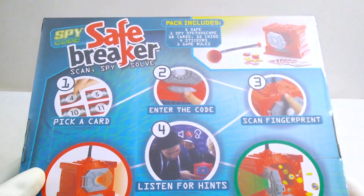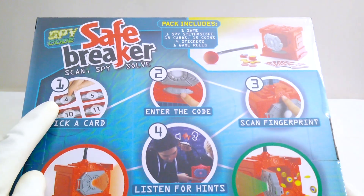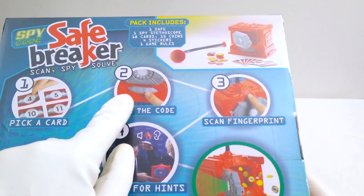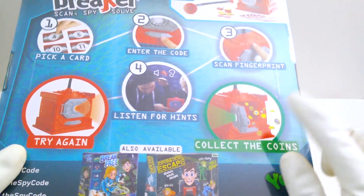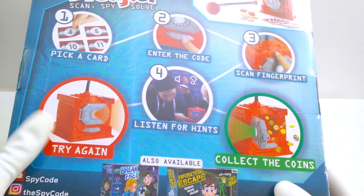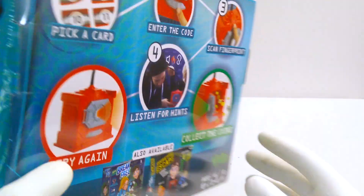Let's see how it works. Looks like we start by picking a card, then we enter a code and scan our fingerprint, then we listen for hints so that we can either collect the coins in the safe — or burp — and let's try again! Let's open it up and see what's inside.